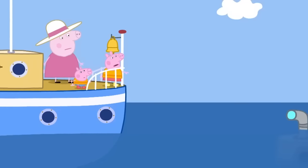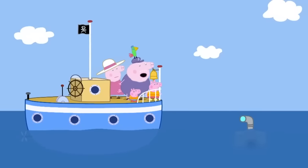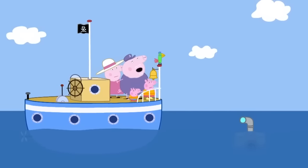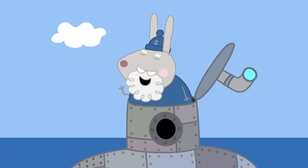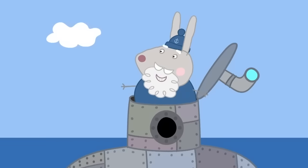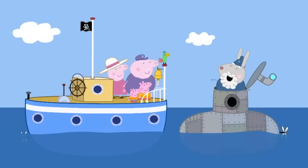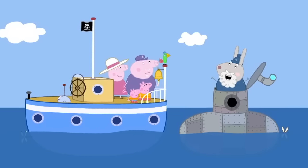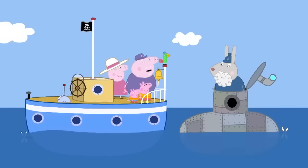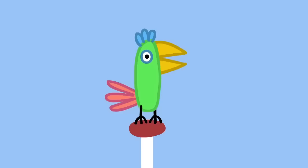Grandpa, what's that stick thing in the water? Ah! Submarine! Action stations! Ahoy there, me hearties! It's Grampy Rabbit in his submarine! Lovely day to go sailing! With just the sea and the sky, the stories I could tell! Do you need any shopping? Oh, yes! Cheese, please! Cheese?